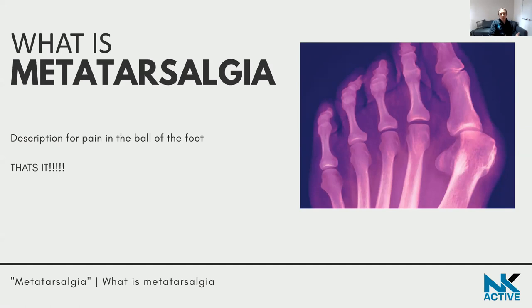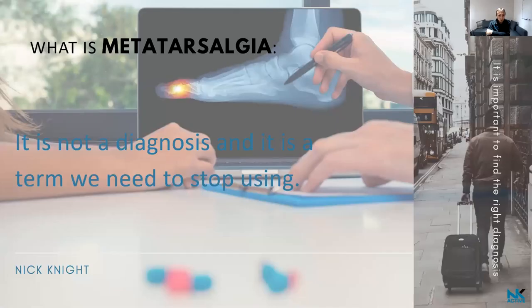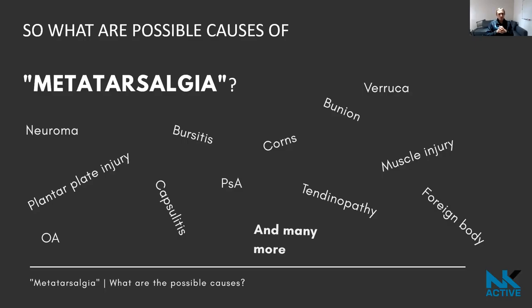When you've got pain in the ball of the foot, you want to know what it is, because if you don't know, when you go and see your local healthcare professional, they need to formulate a proper treatment plan. It's a term we really need to stop using — it's all about getting the right diagnosis.